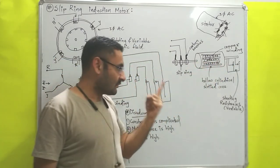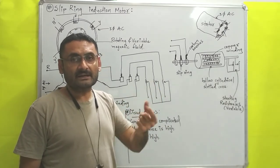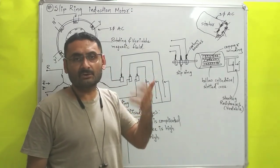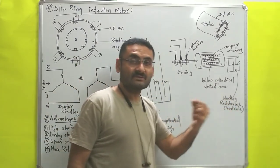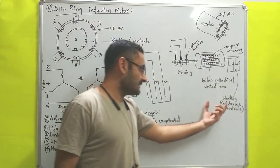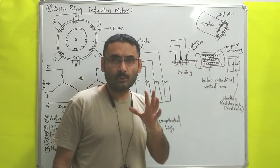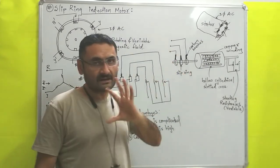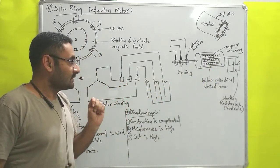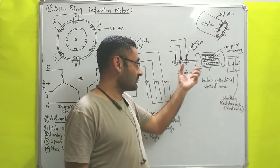These resistances are used for basically two purposes. First, the starting resistances will decrease the starting current — that means initially if you will supply less current, the motor will still start to run, because that variable resistance will provide high torque at the starting. Second purpose is that this variable resistance will control the speed of the rotor once the motor is started and the rotor begins to rotate.